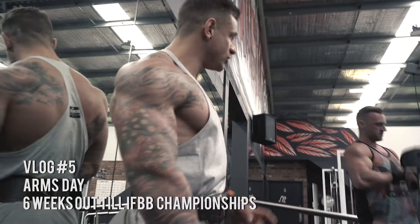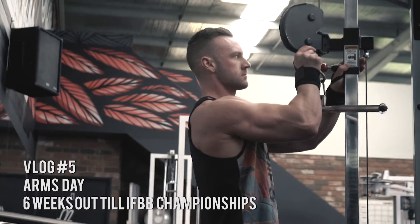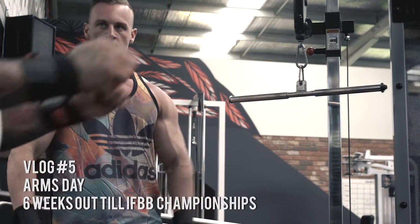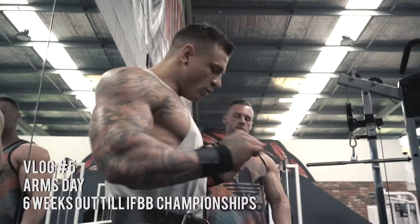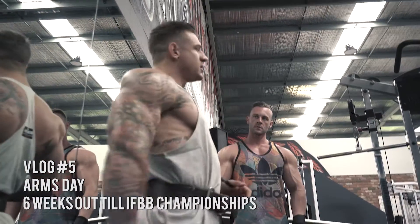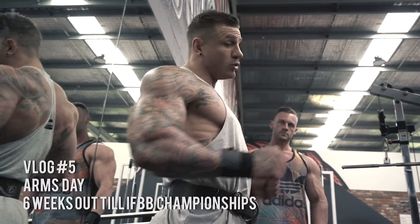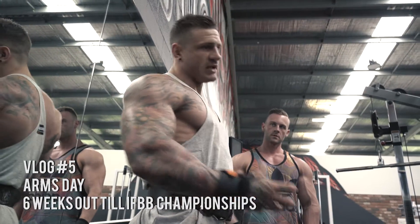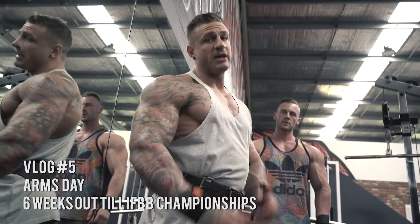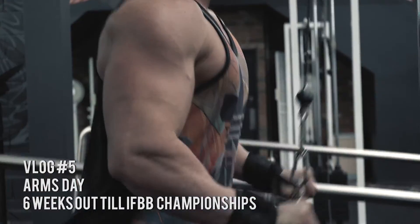We're going to go into triceps now. We're going to do a straight bar press down, which Jera is setting up at the moment. The key to this is to have your elbows really past your back so the movement is strictly on the interior head of the triceps, which once you start doing it you can actually feel the tension just by pulling your elbows back into it. Arms are a weak point for me so I've been trying a lot to bring them up and the thickness of my arm - this has been a great exercise to help me build thickness within my triceps.